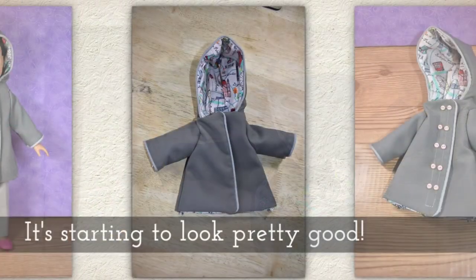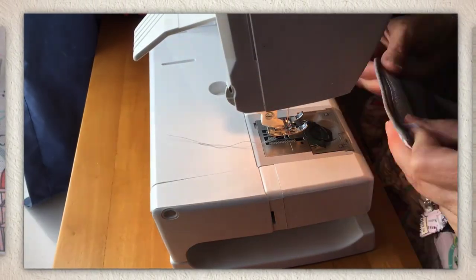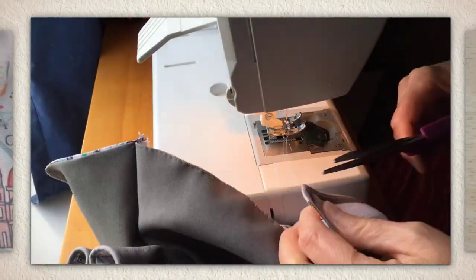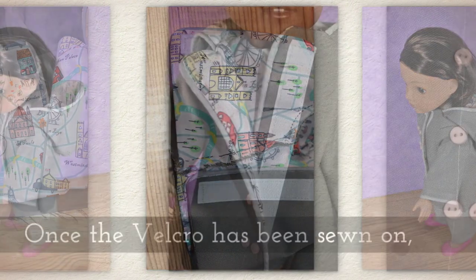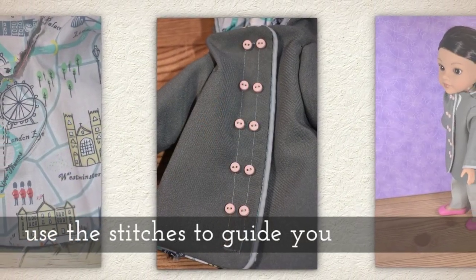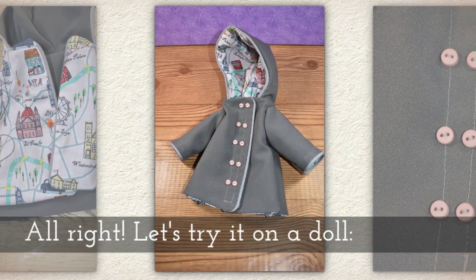Once you've finished both side seams, clip the seams especially at the underarms, and invert the whole garment. I use a chopstick to help with that. It's starting to look like a jacket now. Attach soft velcro to the placket — when you sew the velcro on, make sure your seams look pretty because they are top stitching and top stitching is seen from the outside. Once the velcro has been sewn on, use that top stitching to guide you as you attach pairs of buttons to the front — mine are about a centimeter and a half apart.